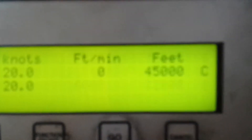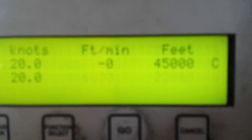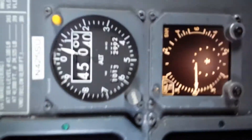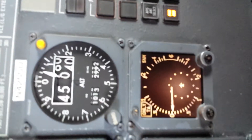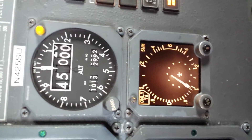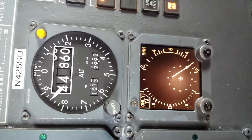We're going to do the hysteresis check. We're at 45,000 feet, I've got 22,000 feet set in standby at a rate of 6,000 feet per minute. We're going to run the airplane down really fast from 45,000 feet to 22,000 feet and check to make sure that it doesn't fail for hysteresis.